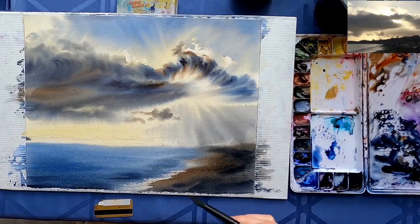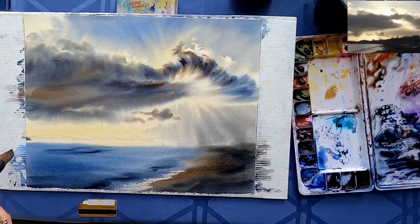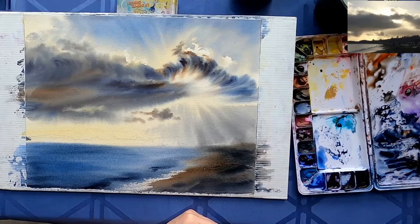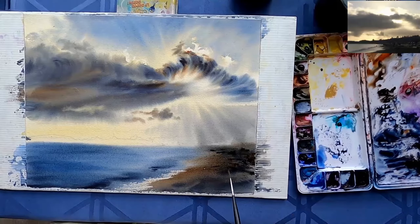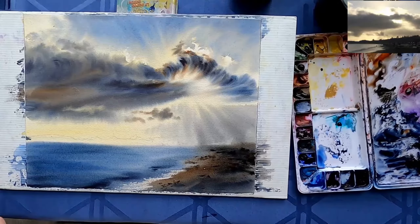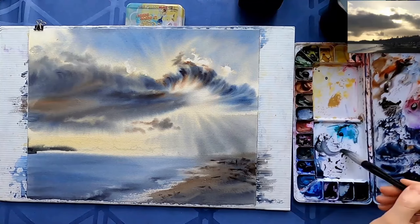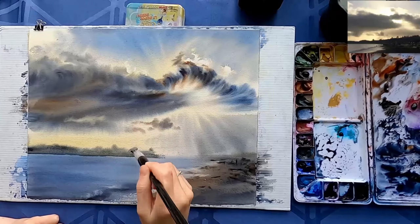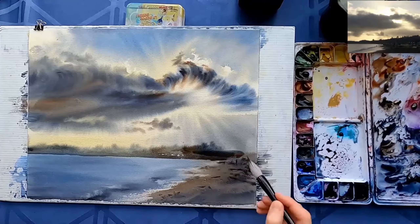I'm removing some of the pigment with a damp brush — there's very little water on it so it absorbs the pigment. I'm using a credit card to try to lift some of the paint to make it look like there is some driftwood, but it didn't really work. There has to be a certain timing when you use that credit card method and I didn't catch that timing. Now everything is dry again and I'm adding the background trees, making sure to leave some highlights so that it looks like roofs or something shining in the back.